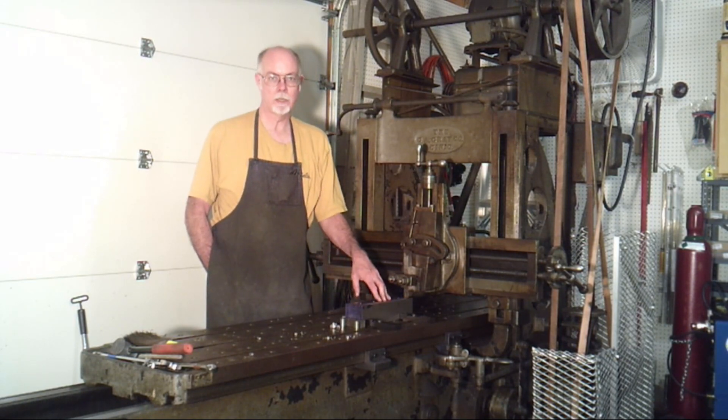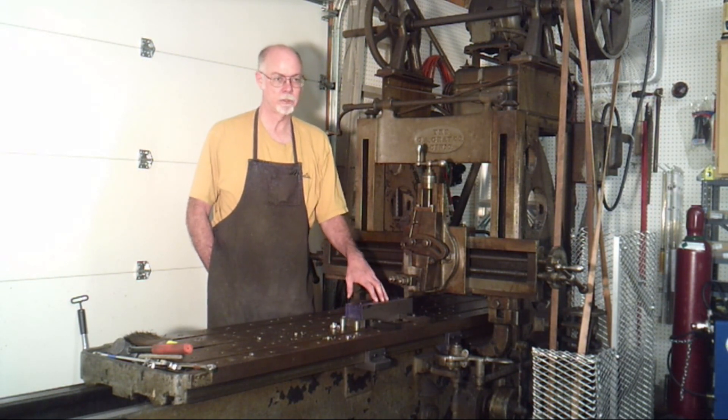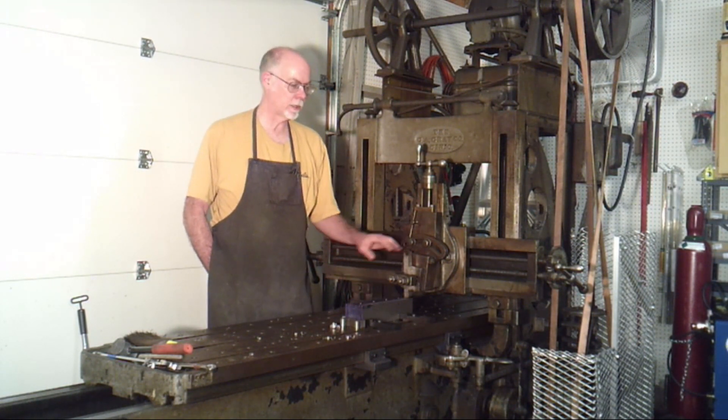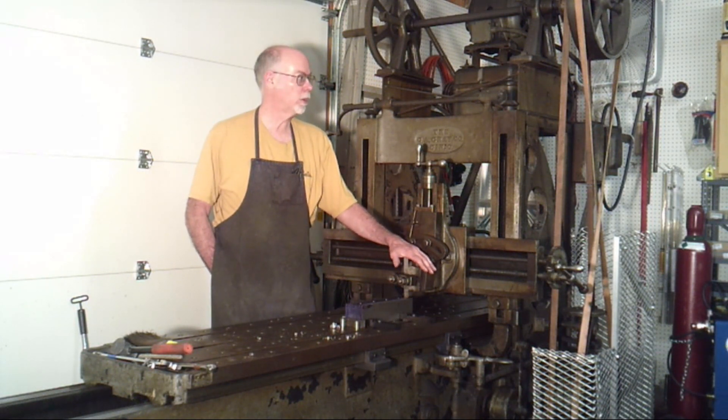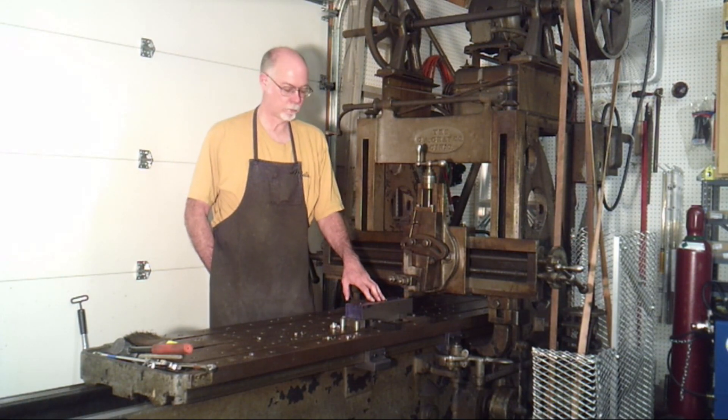What I learned is that probably in a steel like this — which is 1018 cold roll, lousy stuff for machining — probably an eighth of an inch is about the deepest cut I'm going to get out of this machine comfortably. Anything more than that, I risk the belt stopping and spinning on the upper pulley.